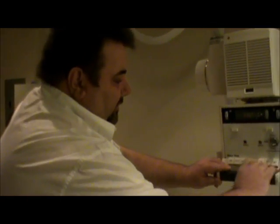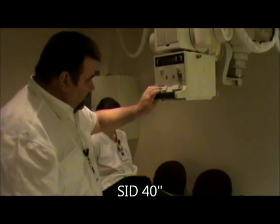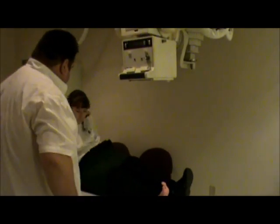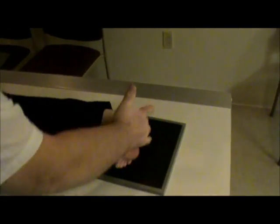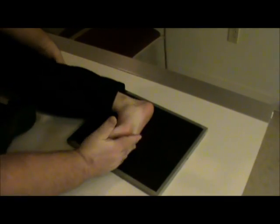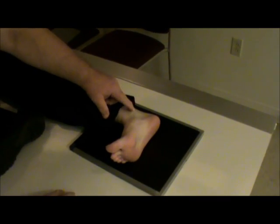Our next view is going to be our lateral. We're going to take our tube angle off. I should mention it is going to be a 40-inch SID for both the axial and for the lateral projection. We're going to have the patient roll onto their right side, roll up toward me. We're going to have the patient dorsiflex the foot, and just like we do for a lateral foot, we're going to bring the knee up until we get the plantar surface perpendicular to the IR. Our centering for this is going to be about one inch inferior to the medial malleolus.